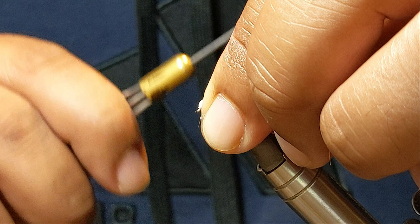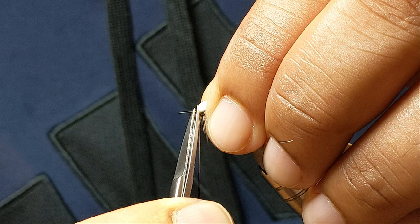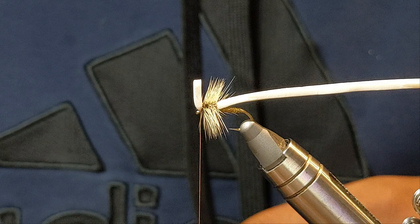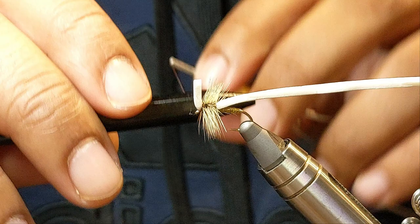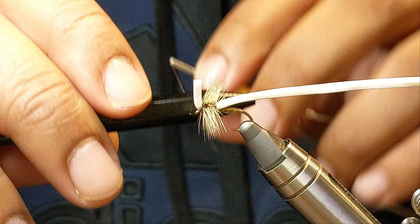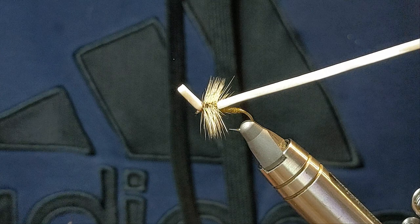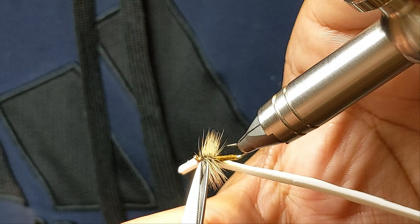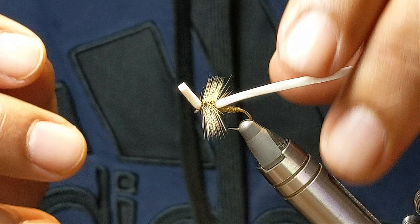Now what I'm going to do is lift up the front end of that foam, jump my thread forward. If you get any stragglers, just nip them off. I'm going to grab my half hitch and do one more. And that's standing up nice and tall, which is awesome — which is what you want. I'm just going to clean up a few of these stragglers. I'm sure the fish don't care — this is just me, this is my problem.